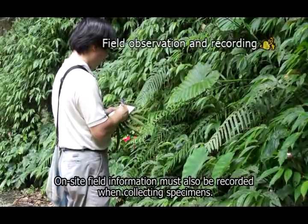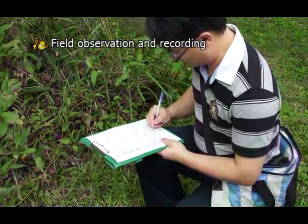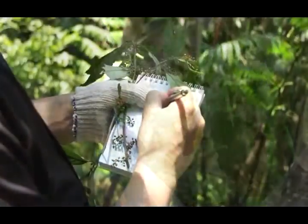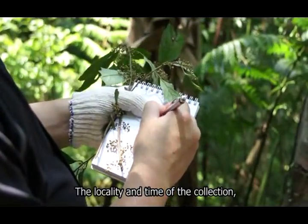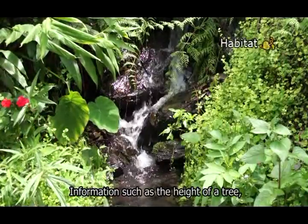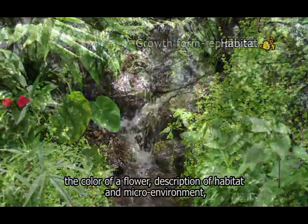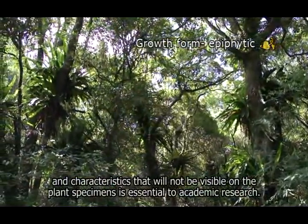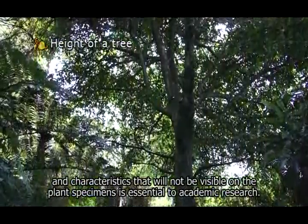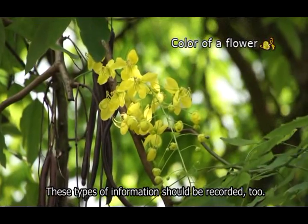On-site field information must also be recorded when collecting specimens. Each specimen must be numbered by the collector with its own collection number. The locality and time of the collection, as well as the name of the collector, should also be recorded. Information such as the height of a tree, the color of a flower, description of habitat and microenvironment, and characteristics that will not be visible on the plant specimens, is essential to academic research and should be recorded too.